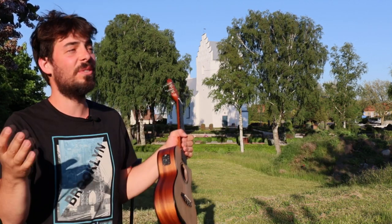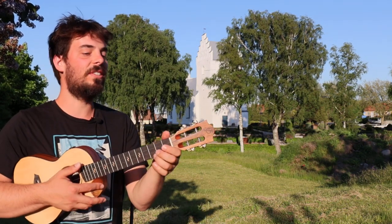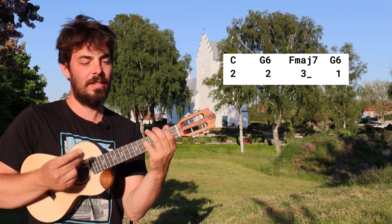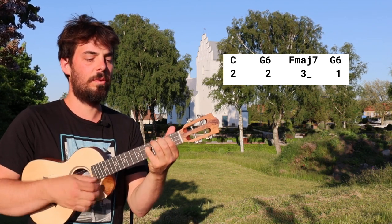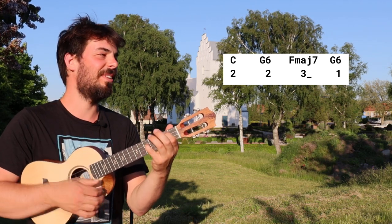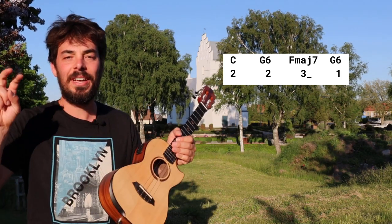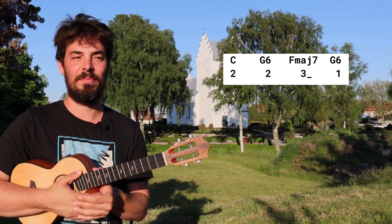Who loves the outdoors, by the way — careful you don't get sunburned! The intro, if you want, is C for two beats, C two, G6 for two beats, and F major seven for three beats, and G6 for one beat. One two three four, one two, one two, one two three. Except we're gonna play the ups with a skip — with a very pronounced swing rhythm, but it's not swing.